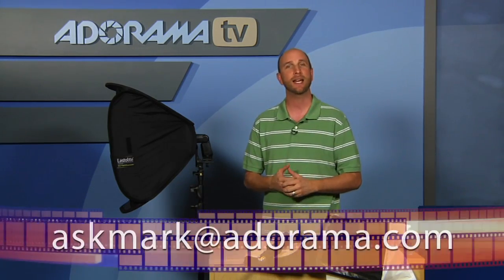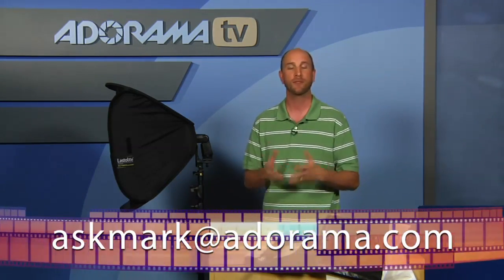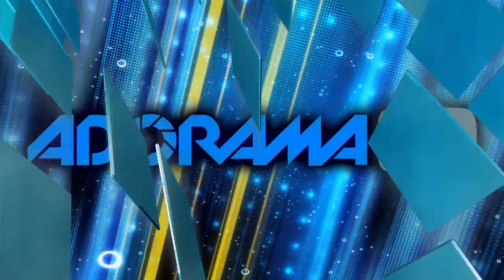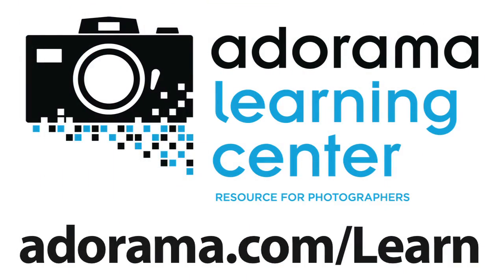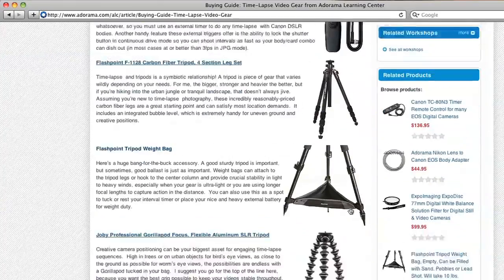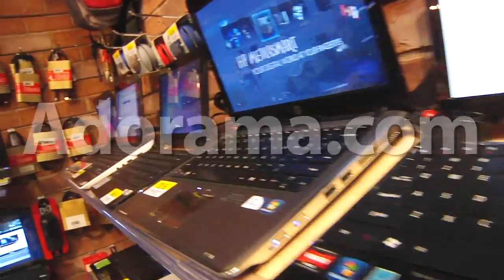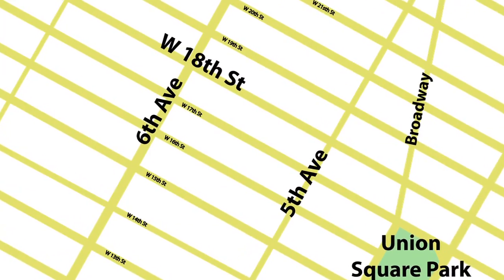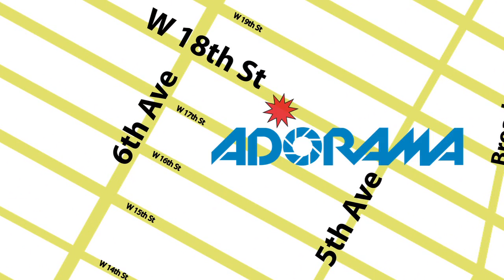If you have questions about photography related gear, remember you can send those to me at askmark@adorama.com. Thanks for joining us and I'll see you next week. This episode is brought to you by AdoramaTV. Visit the Adorama Learning Center where you'll find photography tips and techniques, links to the gear used in this episode, and related videos. For all the latest photography, video, and computer gear, visit adorama.com. And the next time you're in New York City, visit our store located on 18th Street between 5th and 6th Avenue.